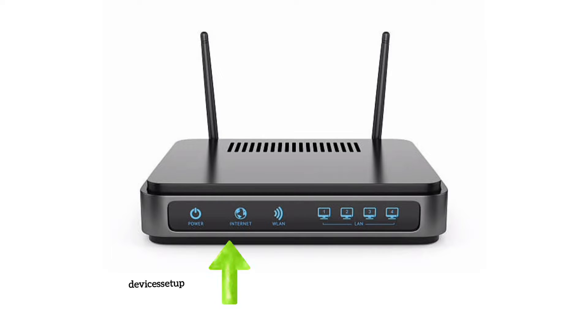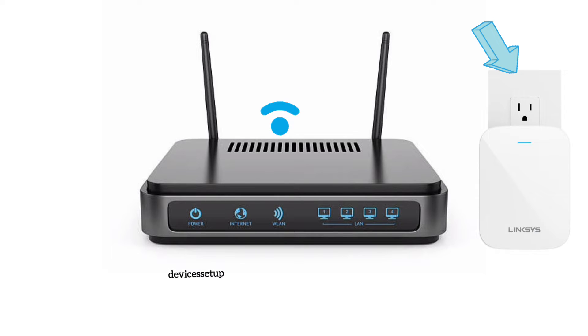To start with, make sure you have internet on the router. If not, get in touch with your internet service provider first. If yes, then try plugging the extender closer to the router, maybe in the same room.